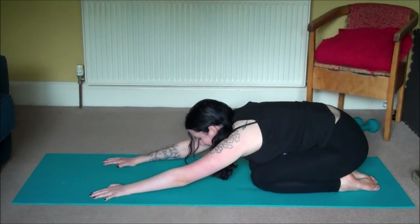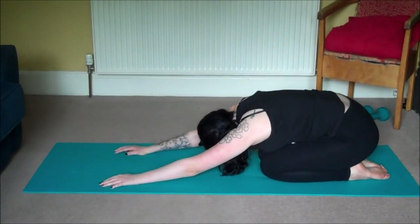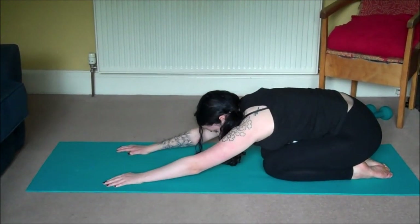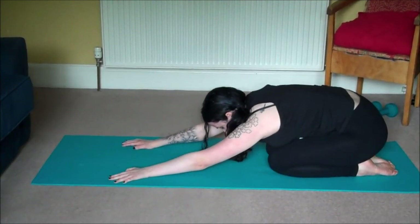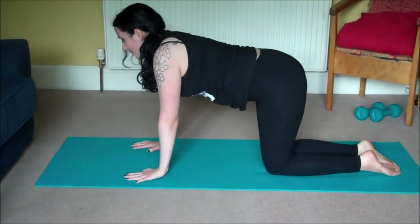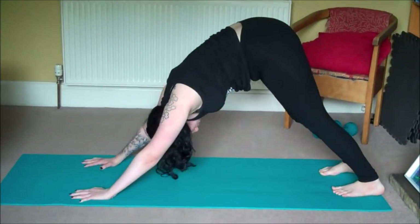This is where we rest and collect our energy. Take three deep breaths here. And let's move on — come back to all fours. This time tuck your toes and send the hips high and back: downward facing dog.